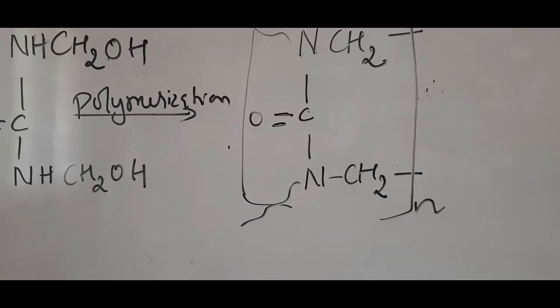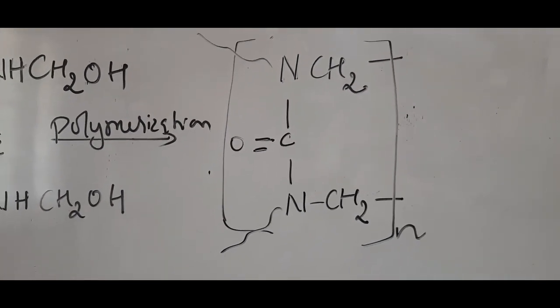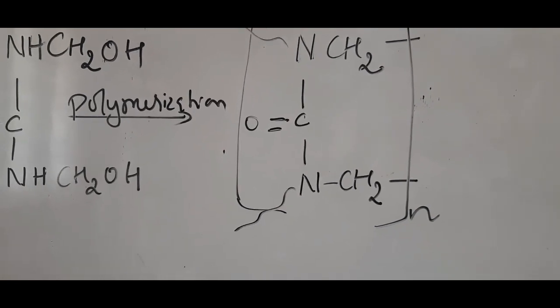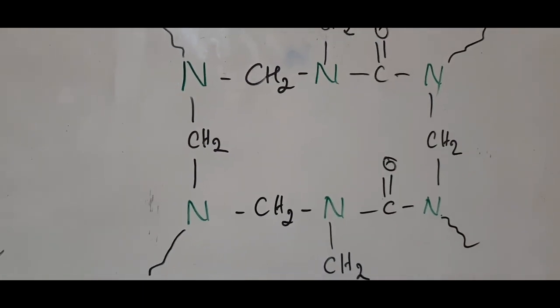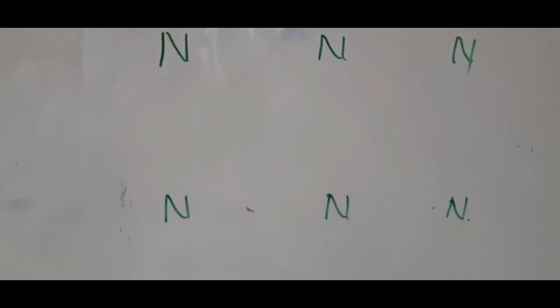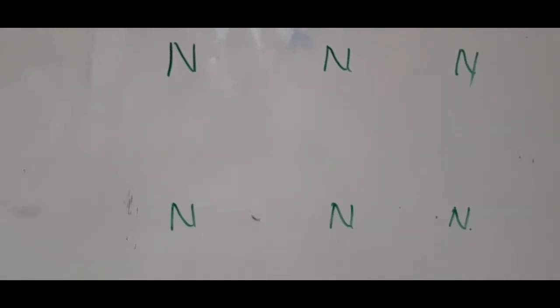Step four involves formation of the cross-linked polymer. Step five is the final formation of urea formaldehyde resin, which is formed by heating the linear polymer and the cross-linked polymer together. To summarize: step one is formation of monomethylol urea, step two is formation of dimethylol urea, step three gives the linear polymer, step four gives the cross-linked polymer.